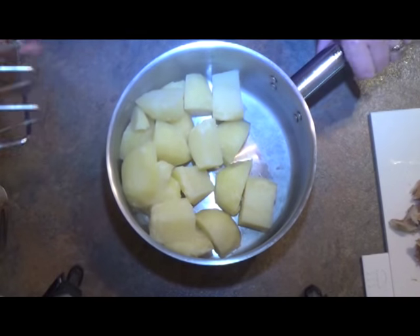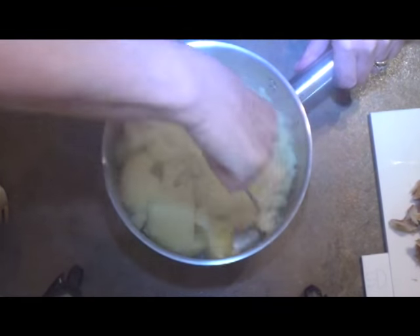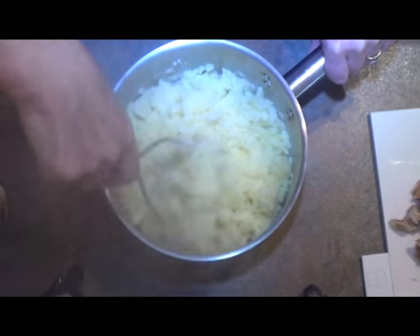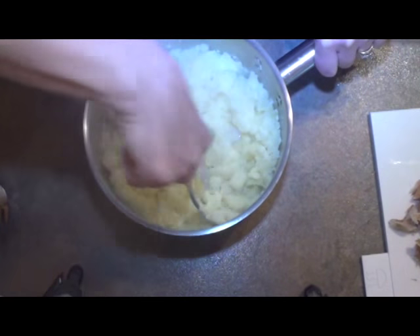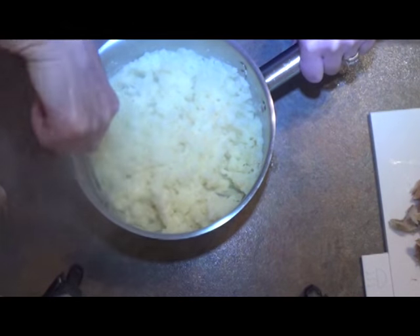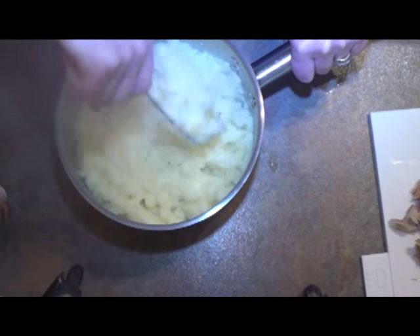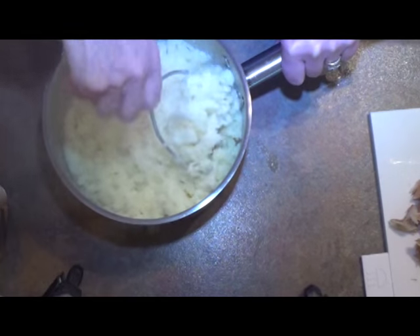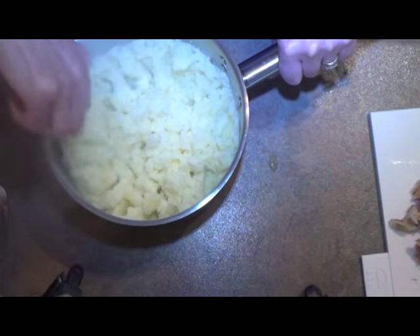The potatoes are soft now, so I've drained them off and I'm just going to mash them. Normally with mashed potatoes I add butter and milk or butter and cream, but because these are fish cakes the potatoes need to be fairly firm — if they're too soft, the fish cakes won't hold together. So the next thing is to pop the potatoes in the fridge to cool right down so we can handle them. That will take about half an hour. I'm not putting them in until they've cooled down, because that would endanger the rest of the food in the fridge. But they do need to be chilled, so you'll have about an hour for that process.